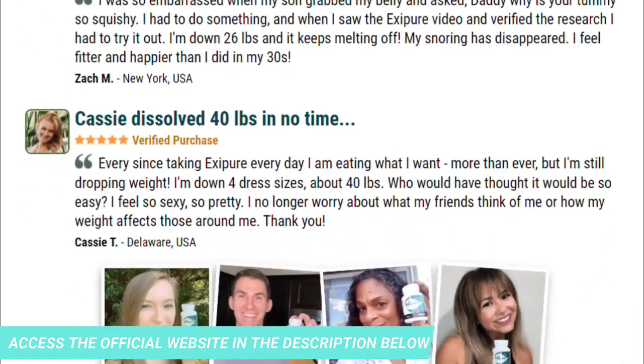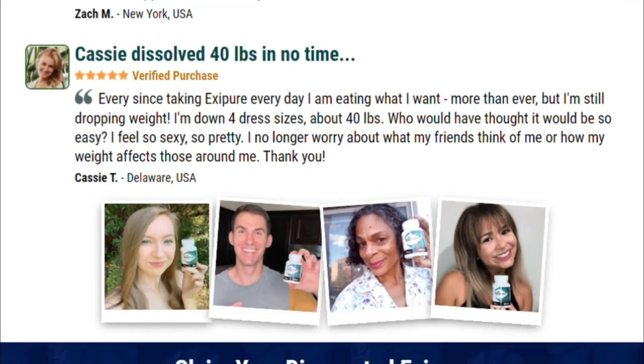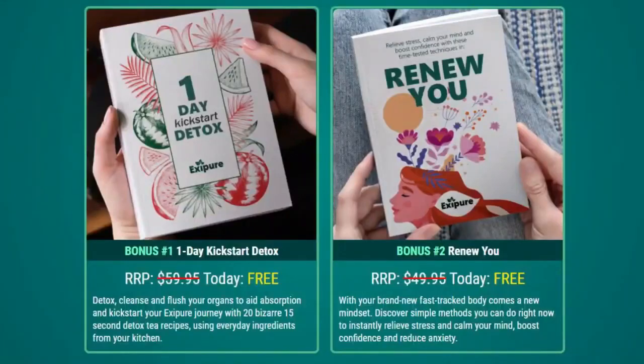There is something important about this product you need to know before you buy it. You can actually try Exapure for 180 days, and if you don't see results or don't like it for any reason, they will give you your money back. For Exapure to work, you need to take the treatment seriously. You can see initial results in the first month, but most people get better results after three months of using this product. It is also important to know that Exapure has no side effects, as it is natural.